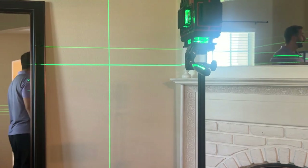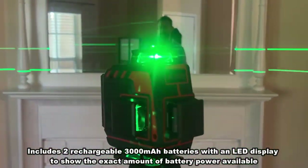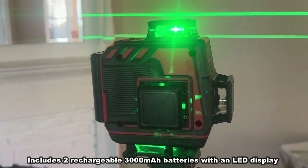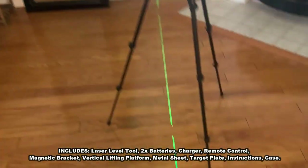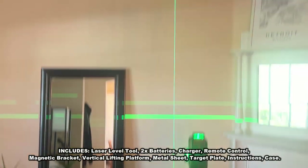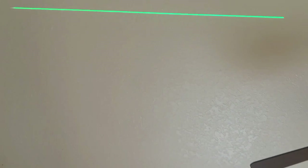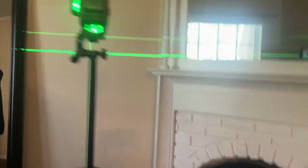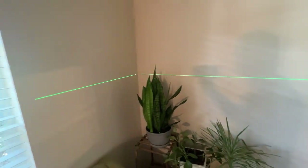The light is fantastic, the battery is fantastic, and it comes with an incredible carrying case. Now if you're looking for something that is next level, next generation, and going to help you with all of your work and give you a perfect level line all the way around, up and down, folks there's nothing better. Look at this — uninterrupted, perfect lines every time, anywhere in the room.